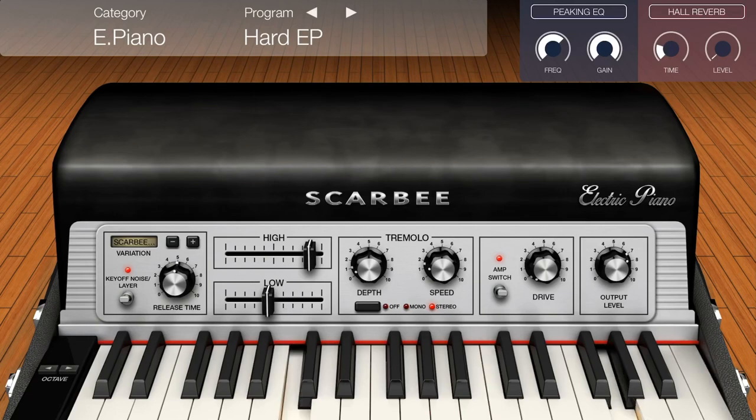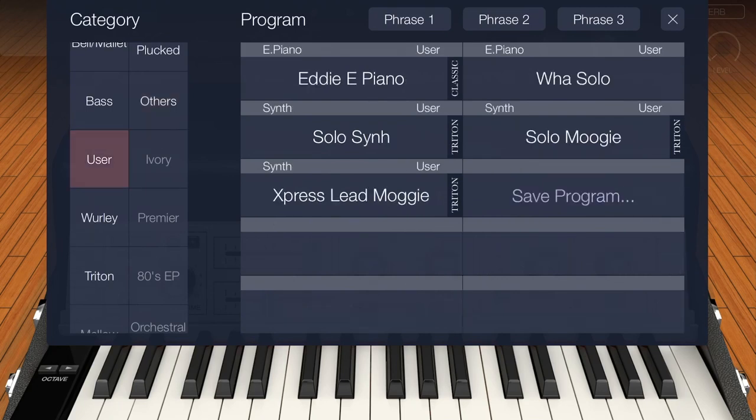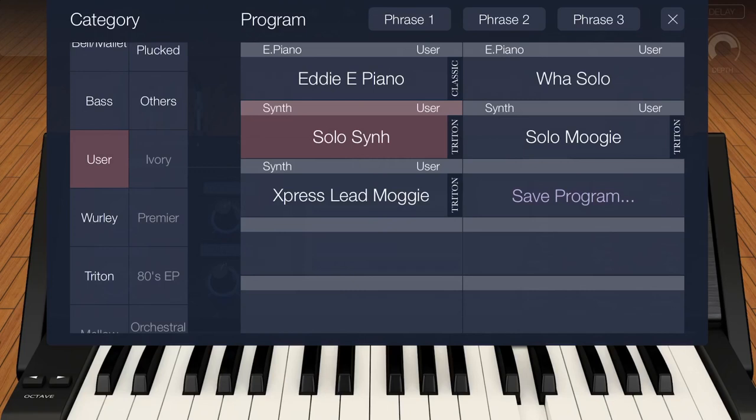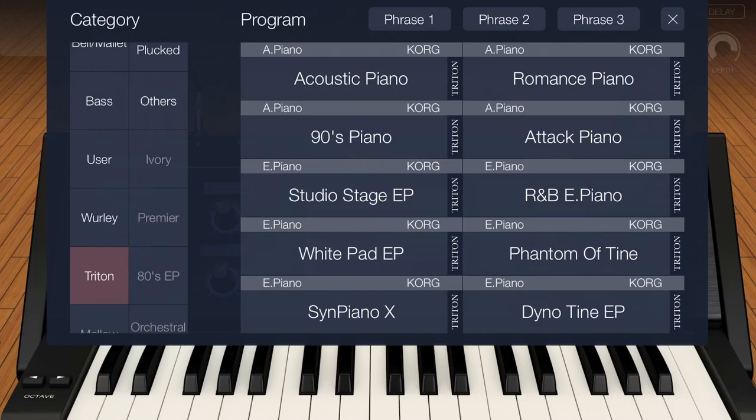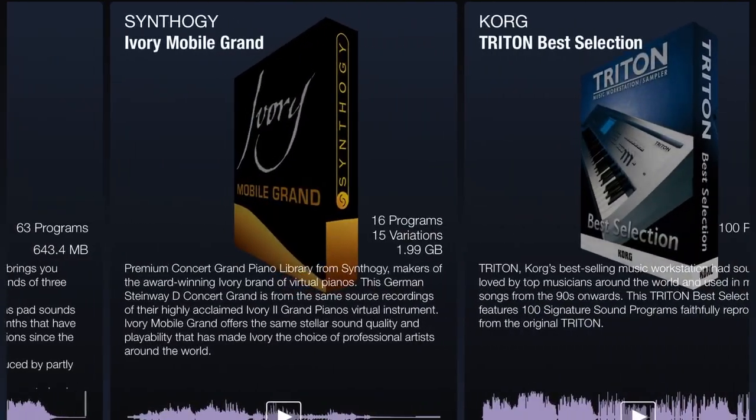I'm going to show you the best Rhodes on an app that I've heard. You can program them a little bit — I programmed my own. It's amazing. This piano is amazing. Then I did some solo things, and finally some usable sounds. This particular sound came from the Triton collection, because they also have a Triton collection.